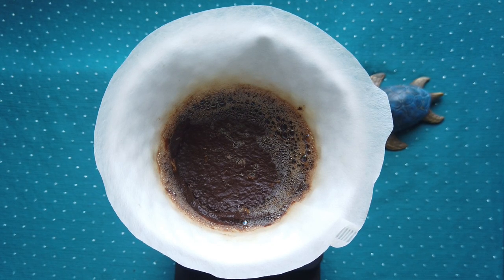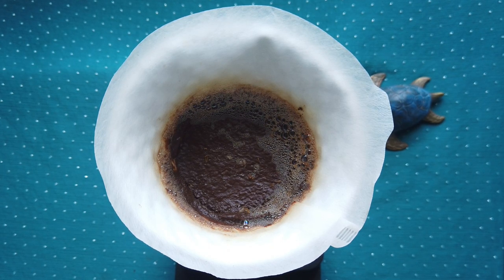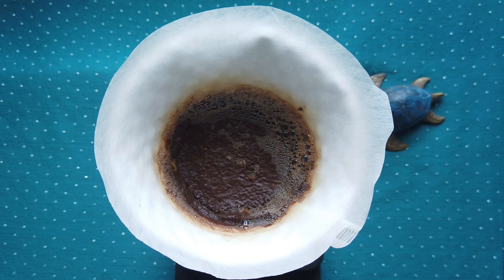My coffee is almost ready — almost, because I still have to wait another three minutes, which is what usually happens. The coffee grounds still need to drain through the filter into the server, and then I'll mix it and start slowly drinking.